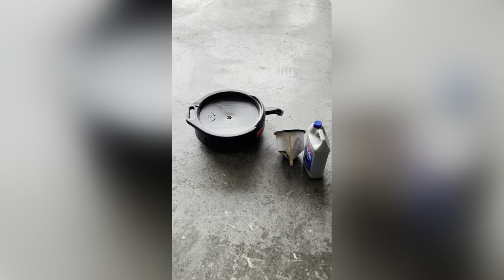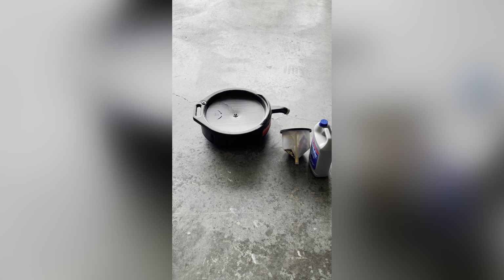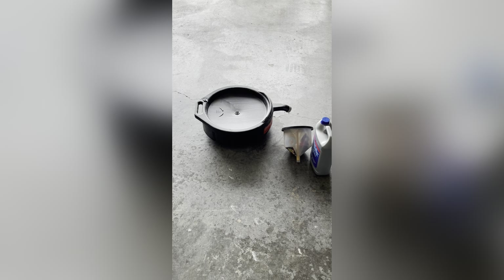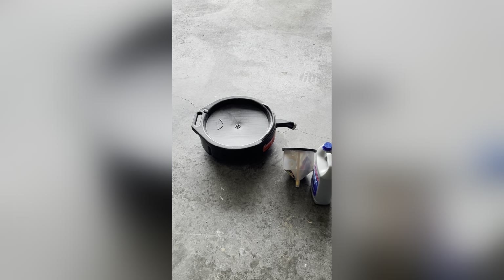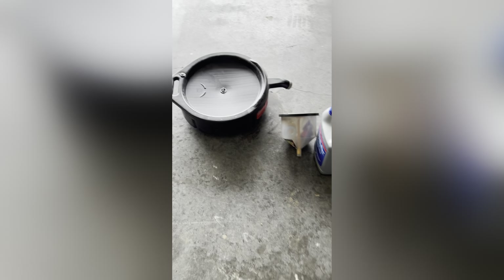Today I am going to work on flushing the cooling system of my car. It is a 2016 Honda CR-V and it has been recommended by the manufacturers or the dealer to flush the cooling system every three years. So that's what I am going to do today.